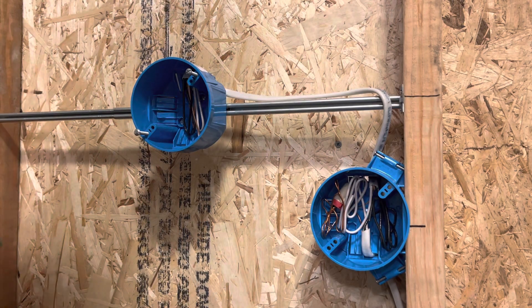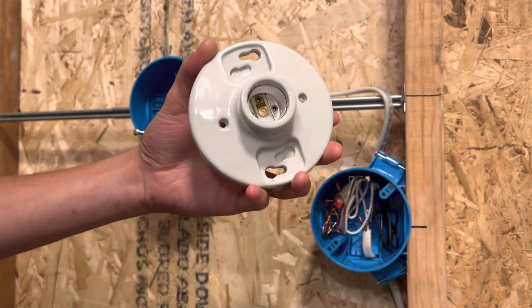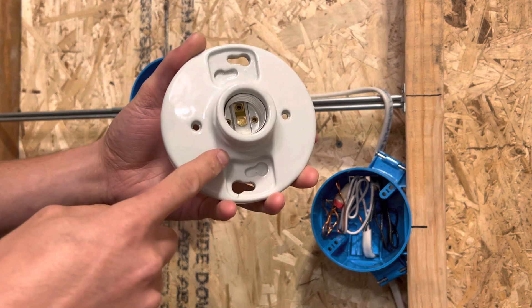All right, everyone, welcome back. Thank you so much for stopping by, I appreciate it. So today I'm going to be going over how to install this keyless lamp holder. It kind of looks like — actually it is the thing from Toy Story 1, but this one doesn't have a pull chain on it.